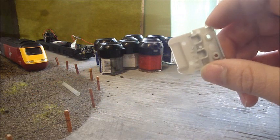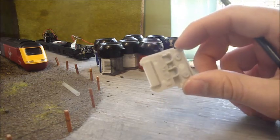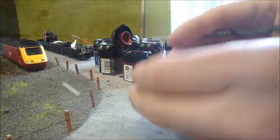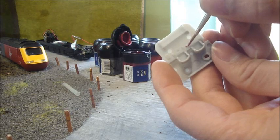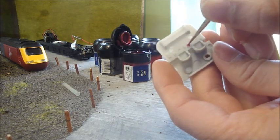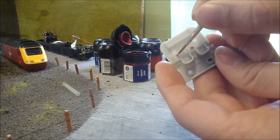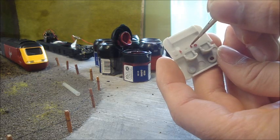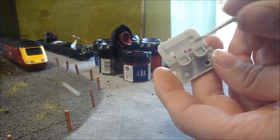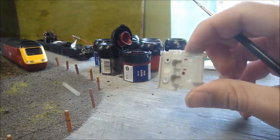I nearly forgot this key stage in upgrading the HST. Before you refit the body, make sure you have the little cab here — you can now paint the inside of the cab. You can see all these little dials and things. You could do this from reference pictures to make sure it was accurate, but I'm doing it as I'd imagined it would be. I've painted some of the levers red. You might paint the dashboard grey and the seats grey or BR blue.